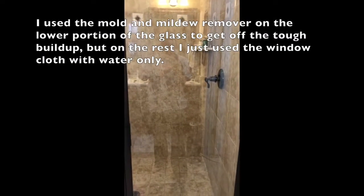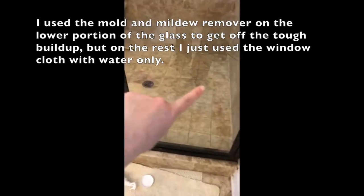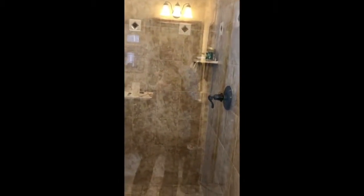Look — you can see my reflection! I used the window cleaner on the very bottom of my windows. There was like this white film, so I used the mold and mildew remover — probably I needed the de-scaler — but it worked, got it perfectly clean. Then I used my window cleaner to polish it and make everything look shiny and new. You can see my reflection, it is so clean.